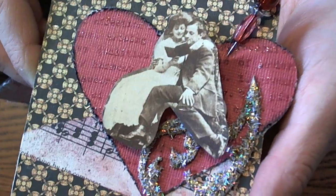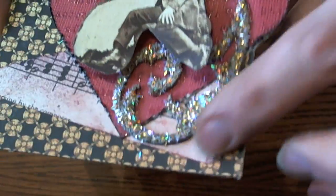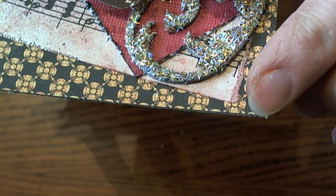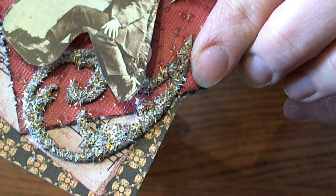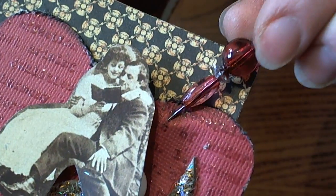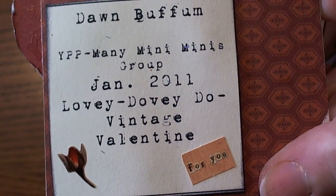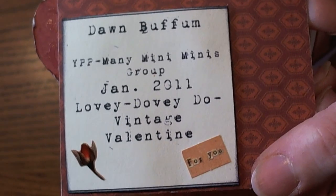Our first book page is by Dawn, and this is super cute. Dawn, you did such a great job. I love the little heart — she did a stamped and embossed image on the heart. Then she tore some music paper and it looks like she sprayed it with Glimmer Mist or a Ranger spray — I think it's Glimmer Mist. Then she did a flourish with some glitter and she cut out a couple. She also made these handmade little stick pins, which are so pretty. On the back she put her information and it looks really cute with a typewriter style.